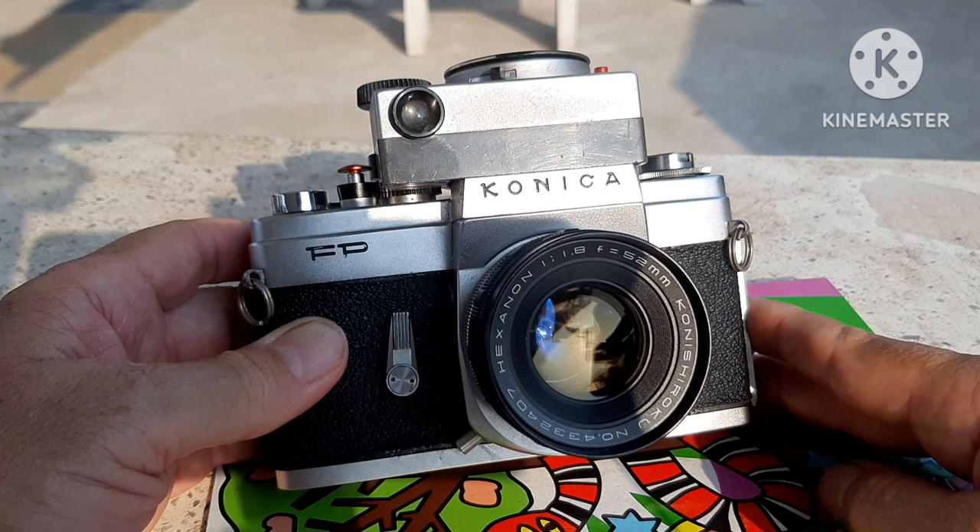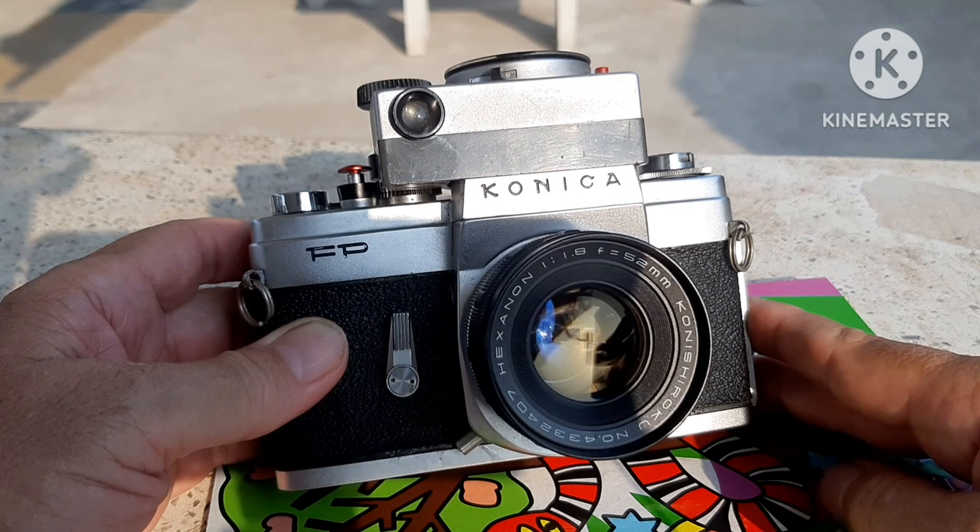This one — Konica FP — beautiful little camera, guys. I did, a long time ago, the Asahi Pentax SV with the beautiful light meter.